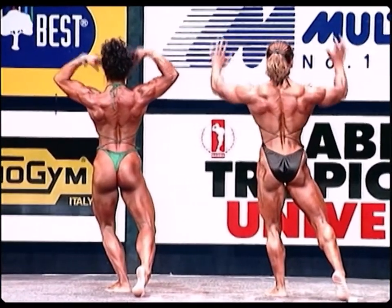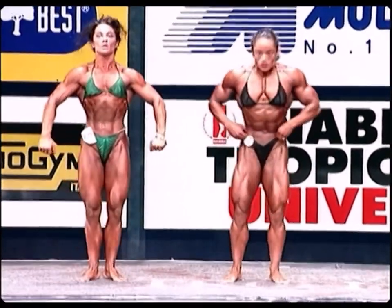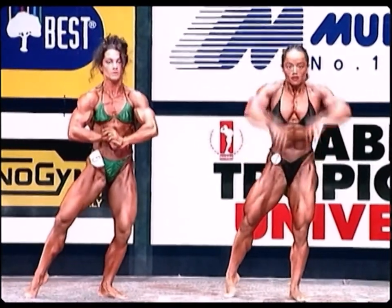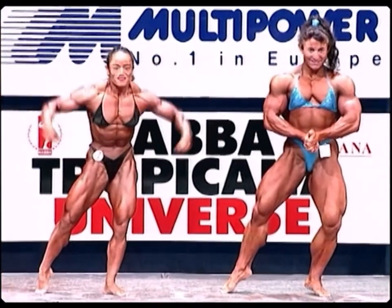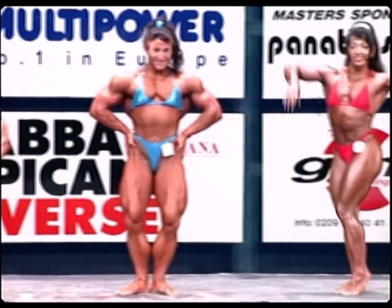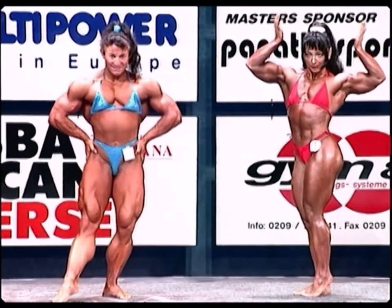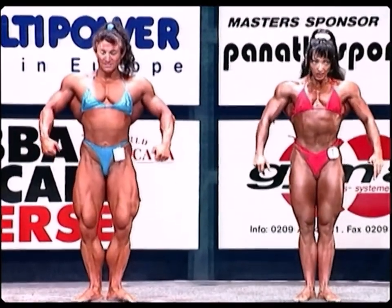All right, relax ladies, face the front. And let's give the audience your most muscular shot. Most muscular. All right, relax ladies, please stand up straight. Thank you.